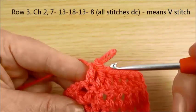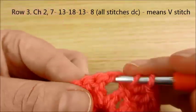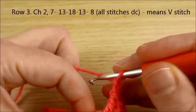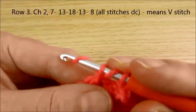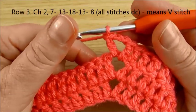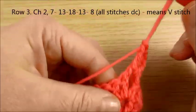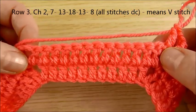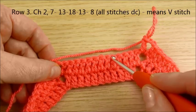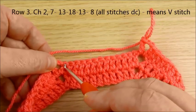Again, we see V-stitch. We're making V-stitch in this space: double crochet, chain 2, double crochet in the same space. Again, all these double crochets. Here will be 1, 2, 3, 4, 5, 6, 7, 8, 9, 10, 11, 12, 13 stitches.